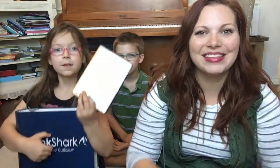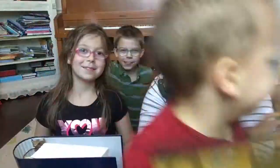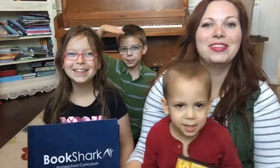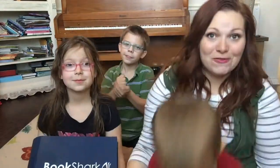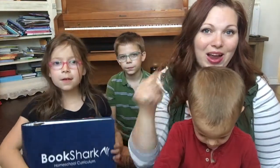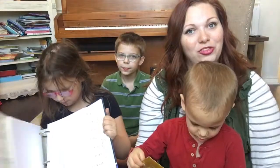Hey y'all! Welcome or welcome back to my channel, Herculean Hearts. I'm Sarah, homeschool mama of 6, and today's video is all about Bookshark Science Level 2. We are going to quickly go through what all comes in the Level 2 set and how we use that for everybody — we use one science for everybody. Let's check it out.